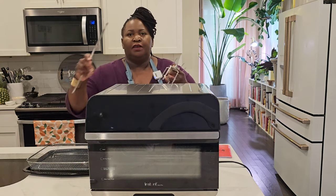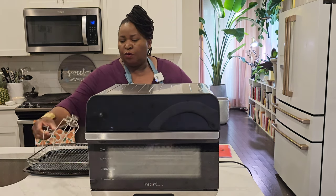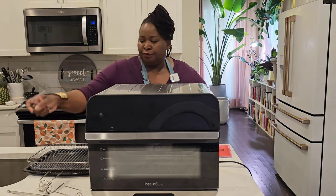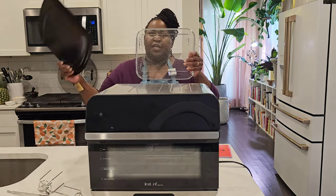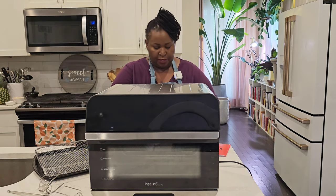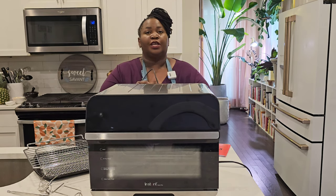It comes with the rotisserie spit, so you can put your chicken or your roast on here and it will turn and cook. This is the tool to retrieve your cooked, finished rotisserie item. It also comes with an air fry basket, a cooking pan — you use these two together inside the oven — and a wire rack.